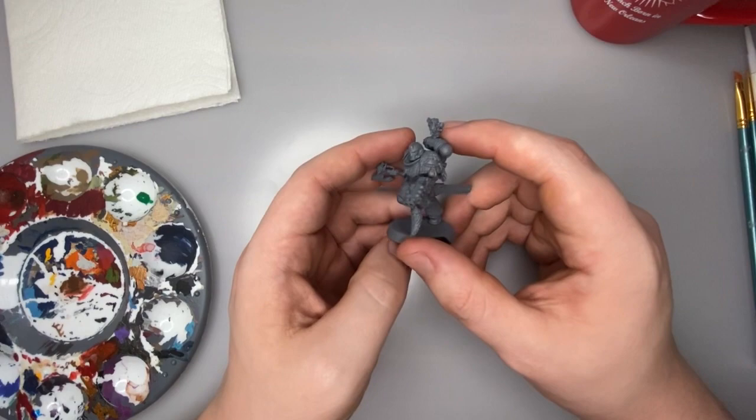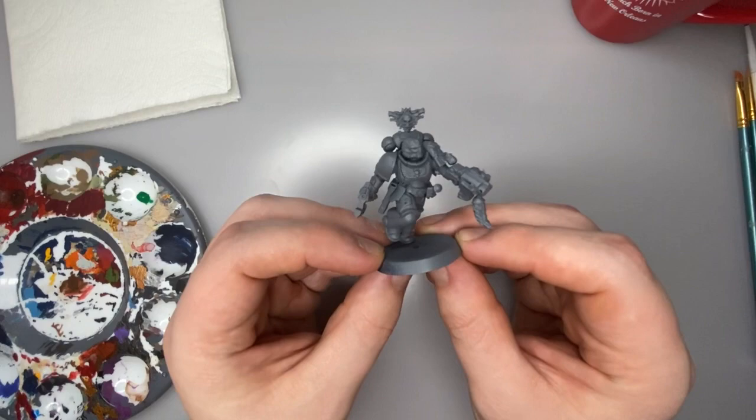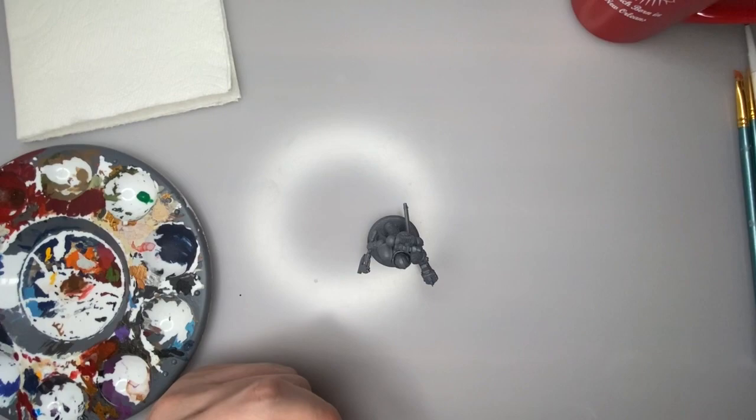Hello everyone, welcome back to Grant Paints, and this week we're going to be continuing our series on kit bashing and painting Space Wolves for Warhammer 40,000. I have this guy here which we kit bashed up last week, and he's got some really awesome details and I can't wait to show you how to paint him.